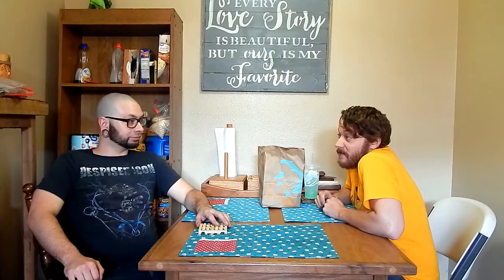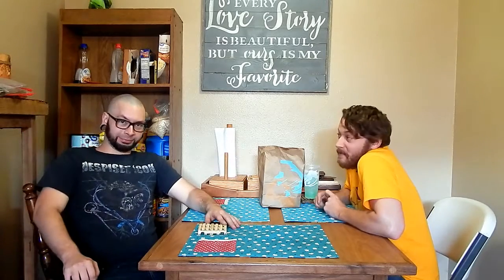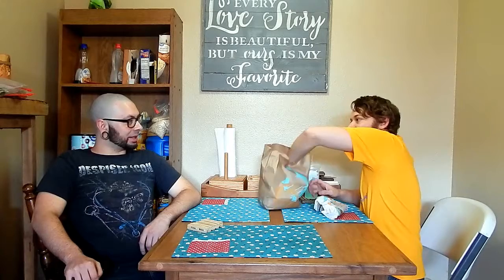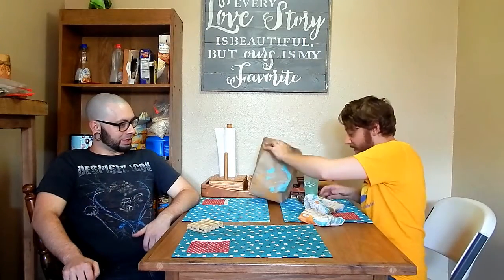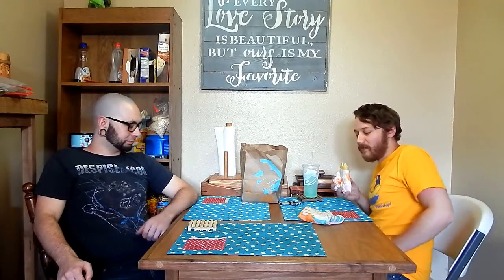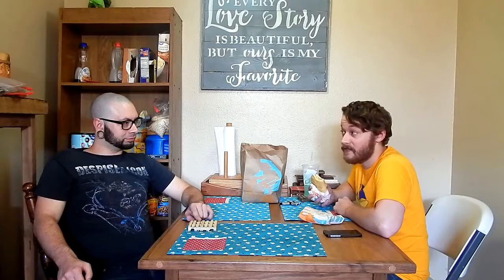This is a special video! Celebrating with some chalupas from Taco Bell. I've done notable things over the year. I kind of feel like me and the channel is sort of finding its bearings out there on YouTube. I've developed a core audience, which is what I didn't have going into the second year.